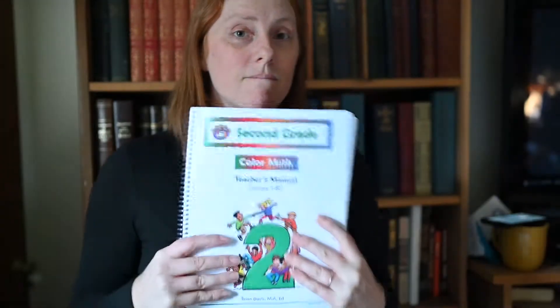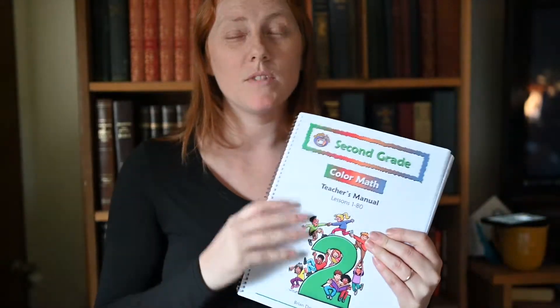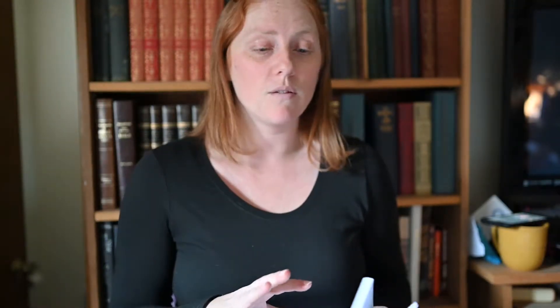My husband looked it up and found McRuffy Color Math. I had seen the McRuffy label because I was homeschooled, so it was kind of familiar to me. I asked my mom about it and she said she'd heard of it. It uses manipulatives like Right Start, but it's a little bit more workbook based from what we're seeing. We did a one-week trial using their 10 lessons available online, and then decided to go ahead and buy the whole curriculum for second grade.